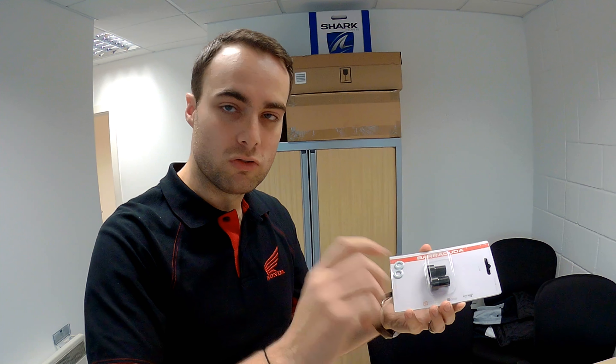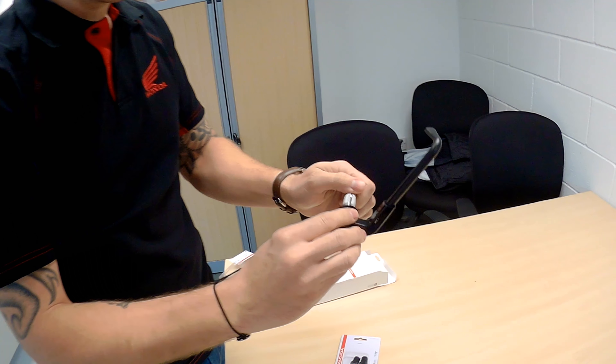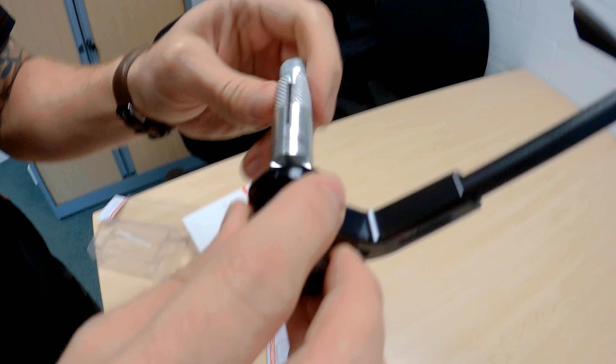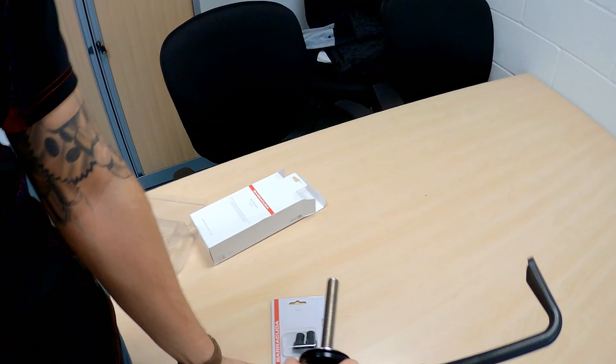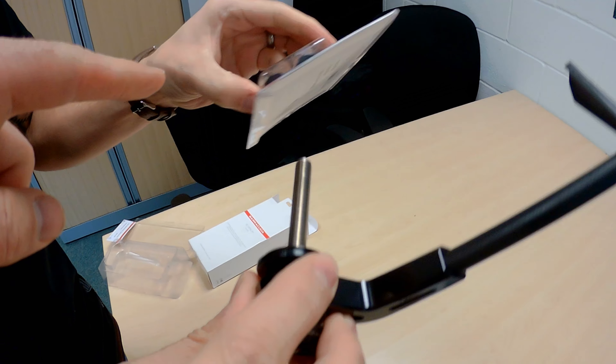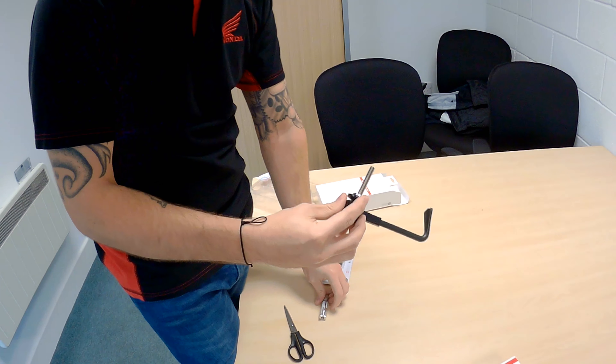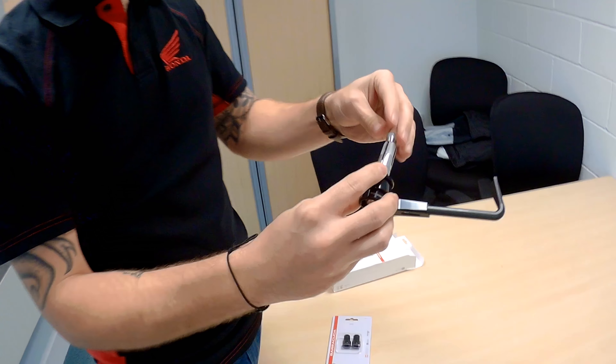Basically, you can just screw these in to the end, and then you can take this bolt bit off and screw it on as well — they go straight into it. So that shank comes off, and then you use one of those there, and it goes in. Some have this option, some don't, but these ones do.